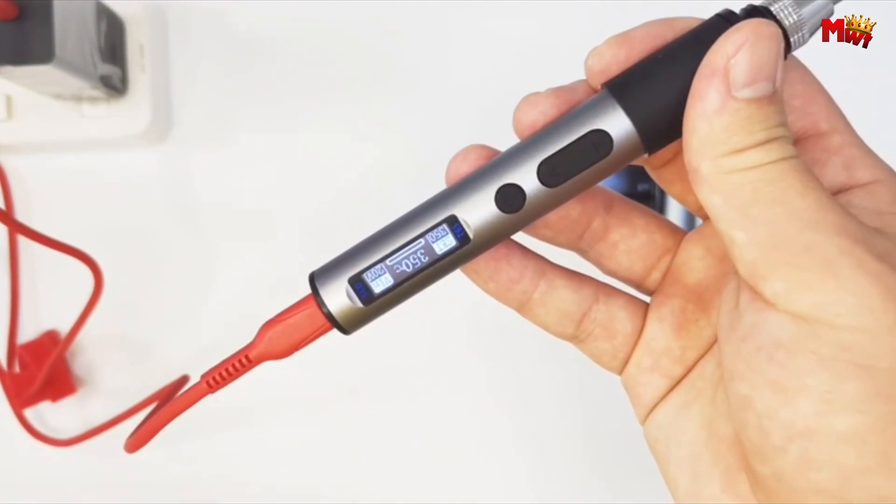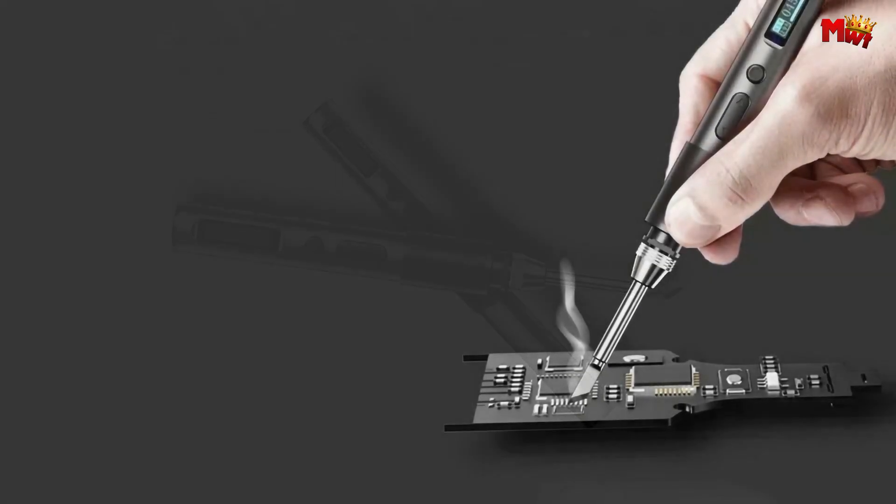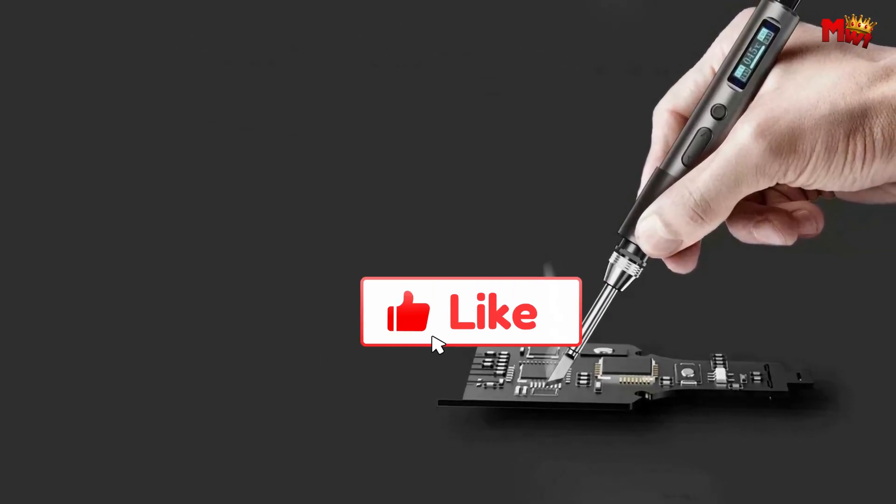Pros: High power 65W, portability, precise temperature control, versatility. Cons: Limited brand awareness, newer model, fewer reviews.